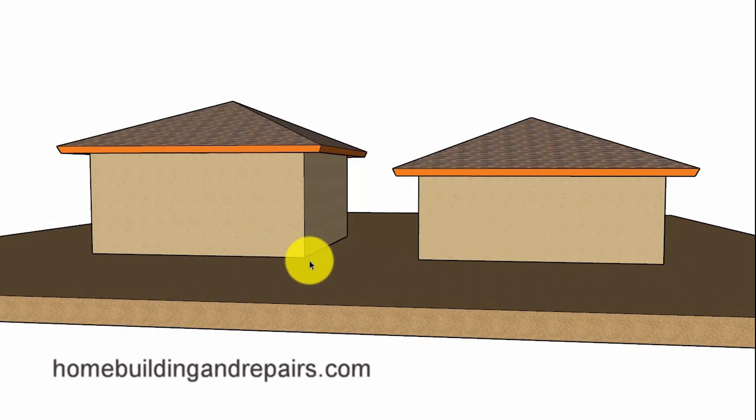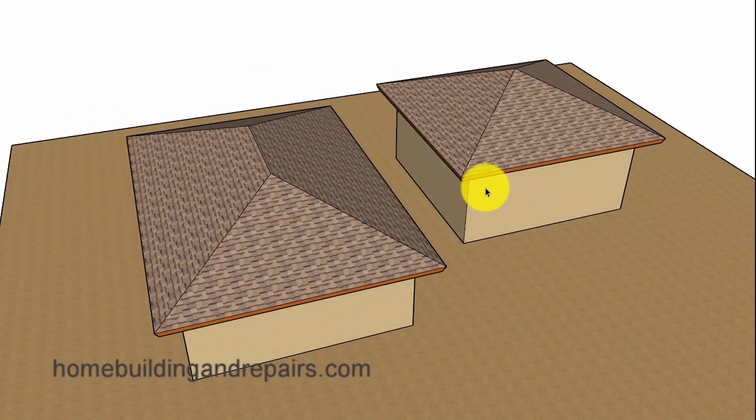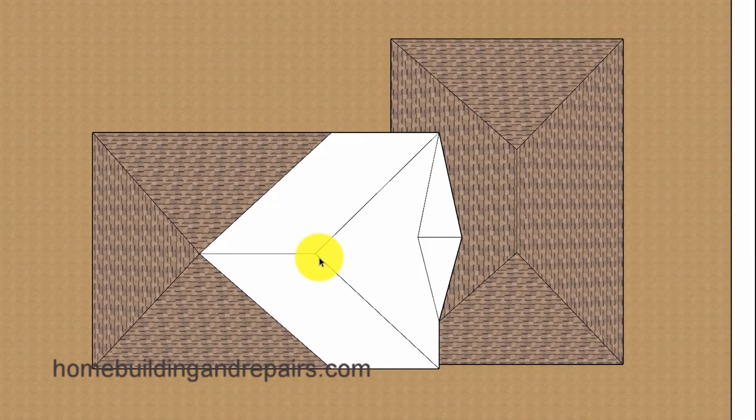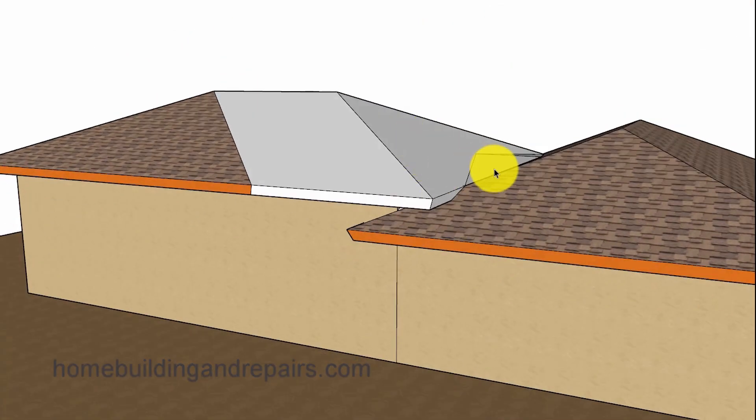In our next example, I'm going to raise the wall height two feet, which will also add two feet to the height of this building and provide us with a different design. Here we're adding a ridge and then two hips along with a roof drainage cricket that is going to be angled down to each end and also provide a way to shed water off of the two roofs.